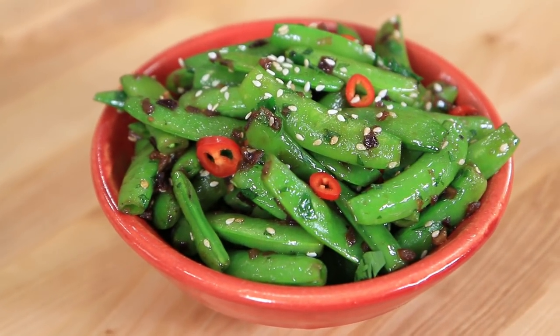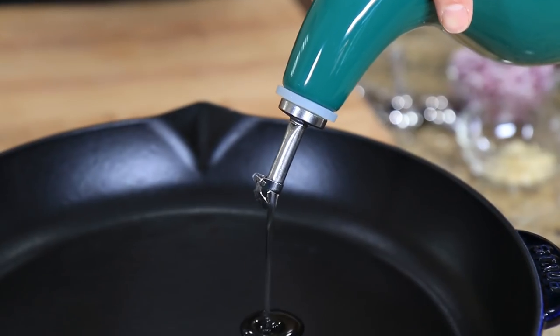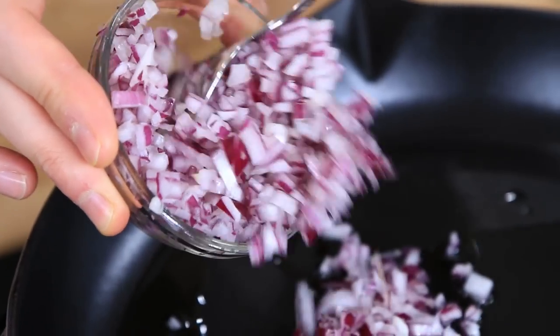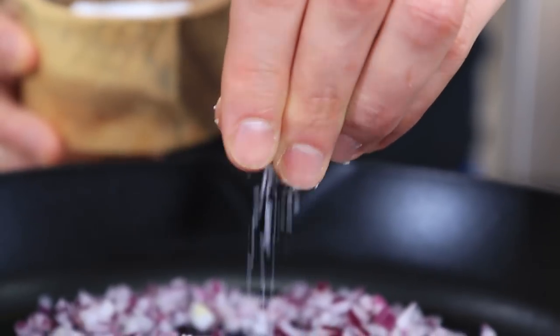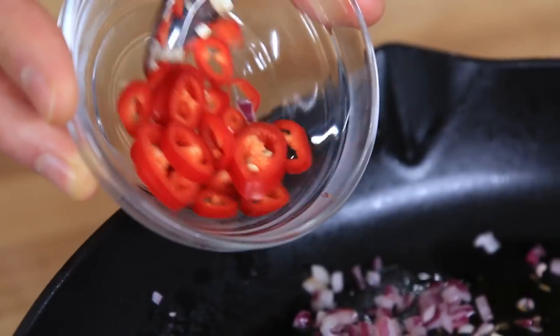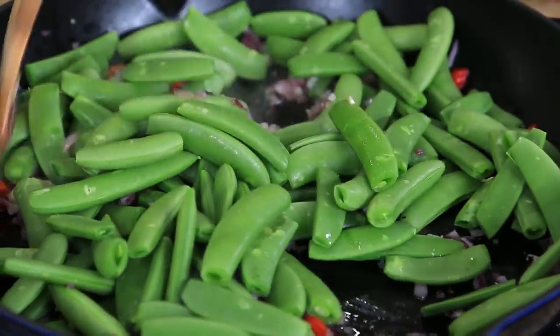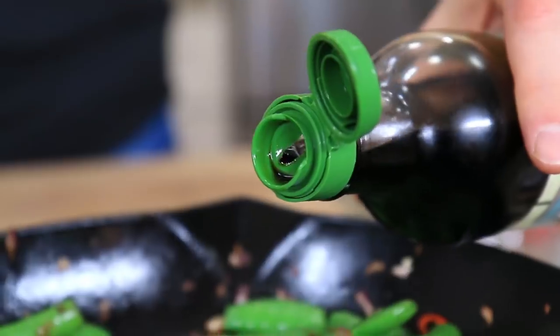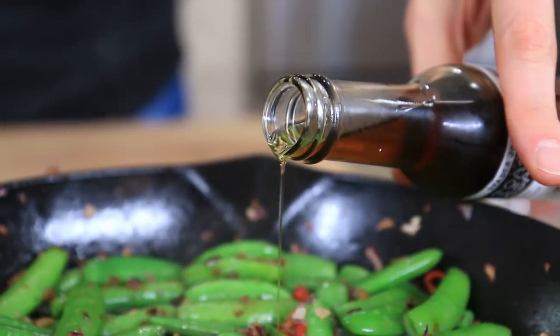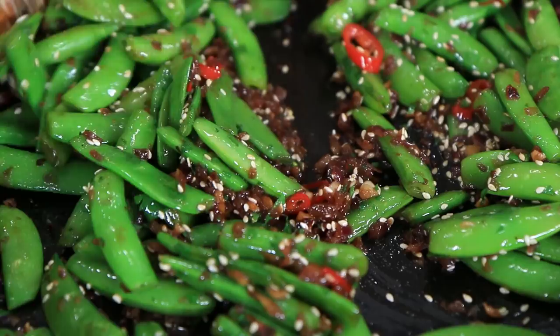The only thing left for this easy meal prep are my blistered sugar snap peas with chilies and garlic. They sound kind of sophisticated and like they might be tough to make, but this is easy meal prep. Here's how: add one tablespoon of veggie oil to a pan along with half a red onion finely diced, half a teaspoon of salt, and a couple cracks of black pepper. Cook for a couple minutes, then add three cloves of finely minced garlic and half a red chili finely sliced. Next, add a pound of sugar snap peas, crank the heat to high, and cook for five to six minutes until they're nice and blistered. Kill the heat and add one tablespoon of low sodium soy sauce, half a teaspoon of toasted sesame oil, and one tablespoon each of sesame seeds and freshly chopped parsley. Give it a mix up and you're done.